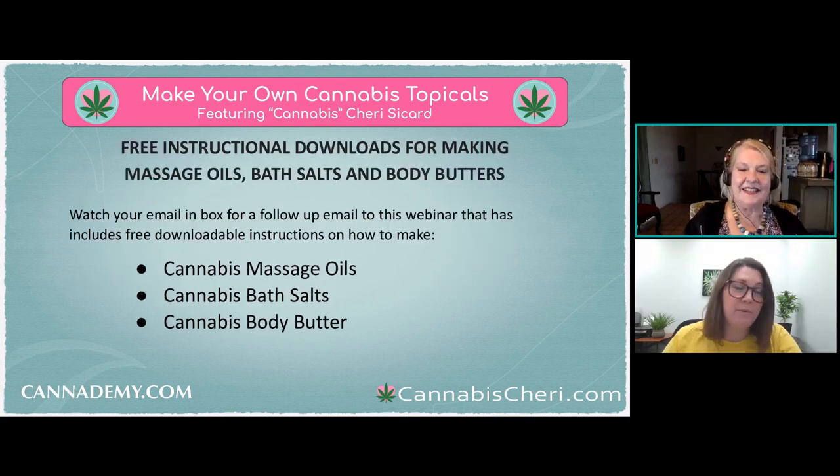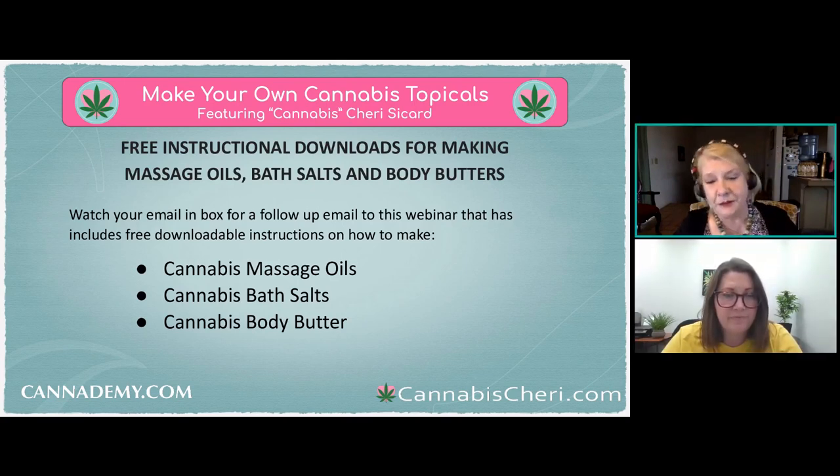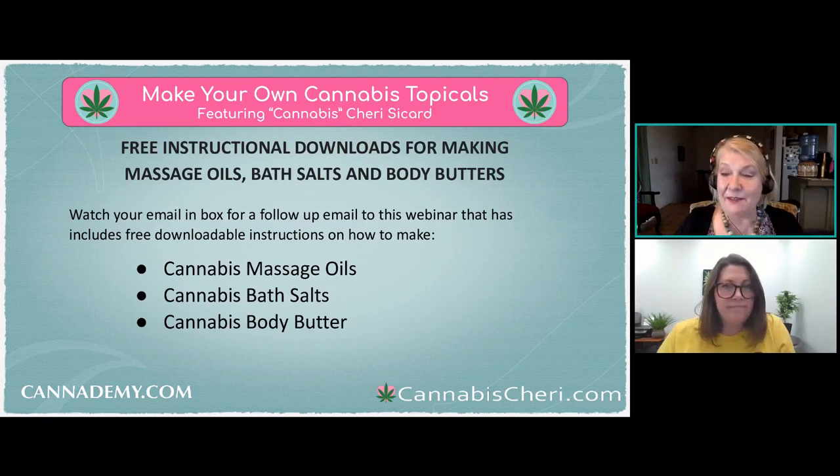Some people are very particular about the ingredients that go into their body — they want everything all-natural and organic. If you want to take control and know exactly what's going into the products on your skin, making your own is the way to go. Commercial topicals have a lot of additives, chemicals, and preservatives, and even organic lotions have some sort of preservative because they can't have water in commercial products either.